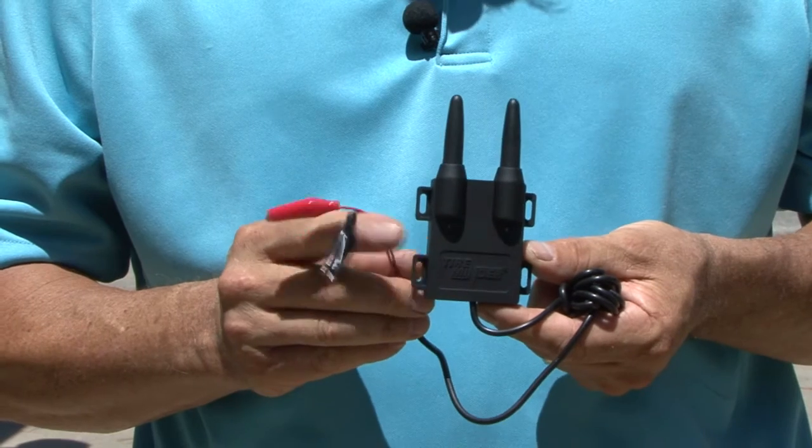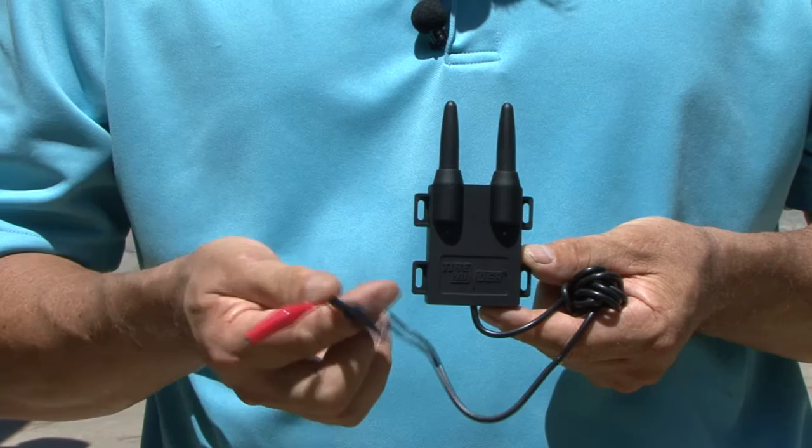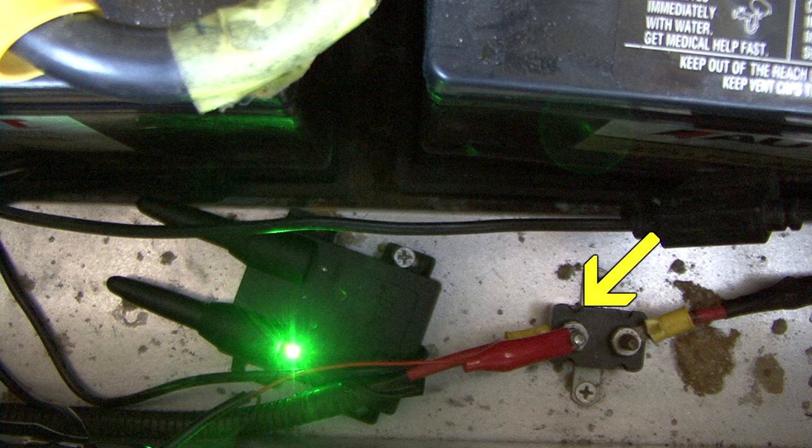Prior to installation, we need to install the TireMinder signal booster. The Smart TPMS comes with a hardwired booster. The booster features simple power and ground — red and black wires. It can be attached to any power source that provides an always-on 12 or 24 volt power.